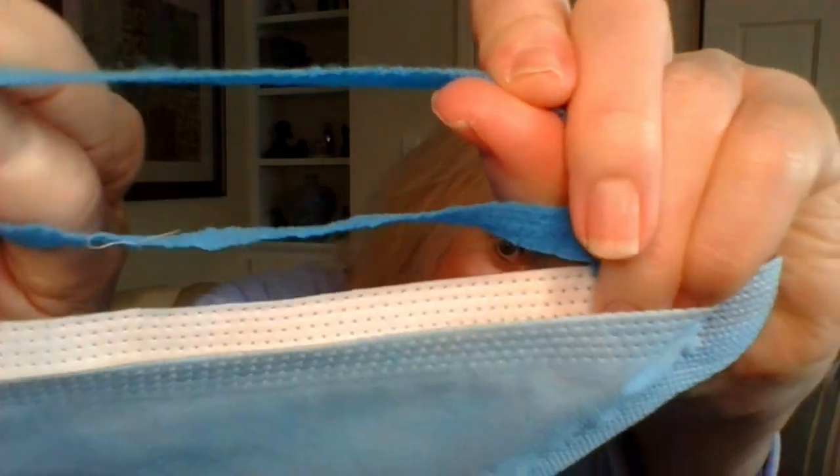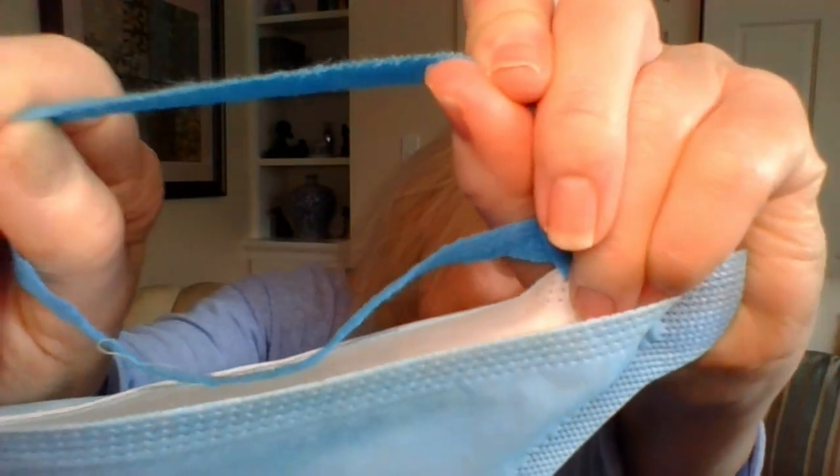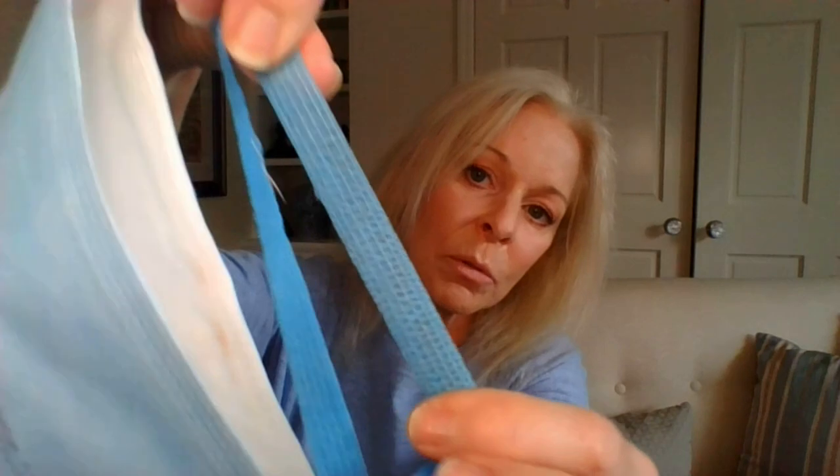I want to give a close-up of the straps so you can see. Like I said, it's kind of like a crepe paper but very elastic — really very soft and really very thin. They sort of feel like that material that surgical gowns are made of with just tiny threads of elastic going through it. I really do like these straps. I find that they're very comfortable, and the fact that they're wide I think contributes to a lot of comfort as well.